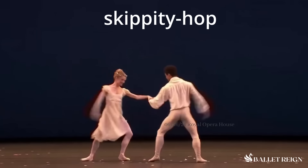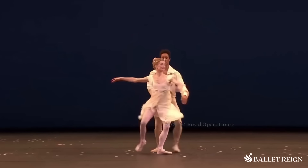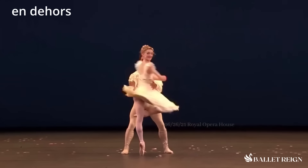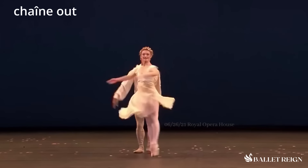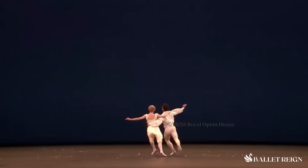I love this skippity hop passage — it's so cute. Marcelino is unique because he dances a lot even when he's partnering; he makes it a performance of itself rather than just making it about her. He's a big part of it. And it's important, especially for these kinds of roles, for both partners to show that excitement and joy, and to carry that emotion forward and project it into the audience. They really do a good job here.